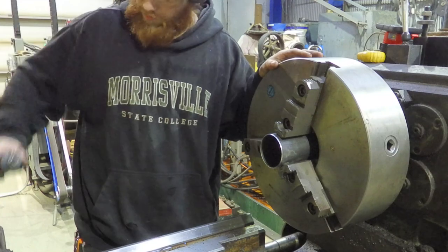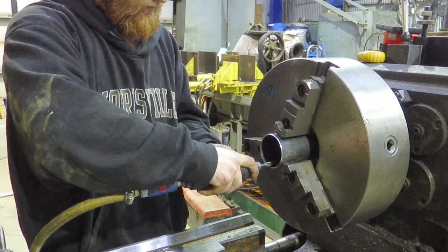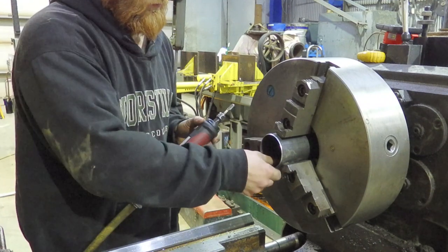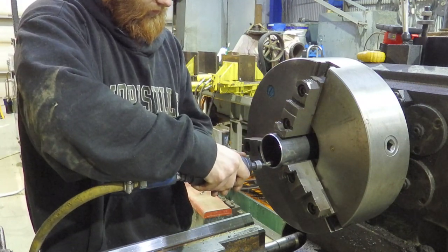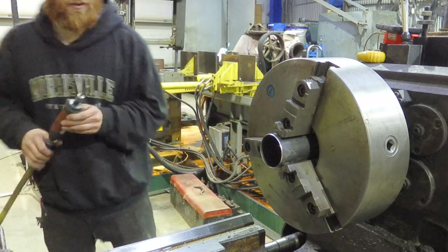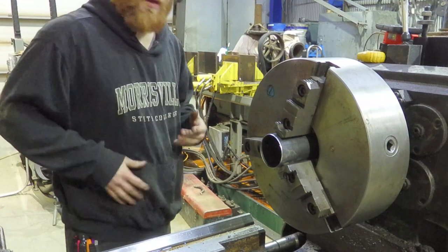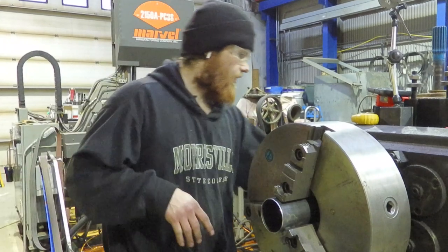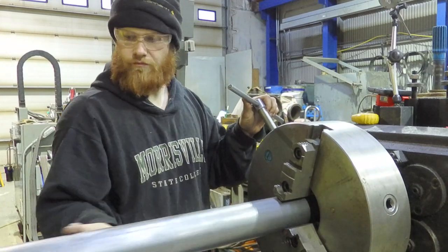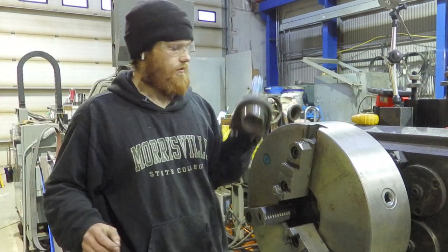As we all know, we don't use the seamed pipe for special activities — it splits. Now this isn't going to weaken the pipe or anything because it's not really doing anything. I don't know what method they use for making seamed pipe; it kind of looks like friction weld style but I'm not really sure. We just gotta get rid of that seam — the pipe is still there, it's still structurally fine where it's going.